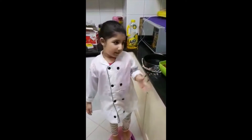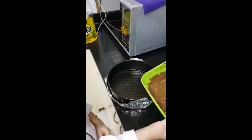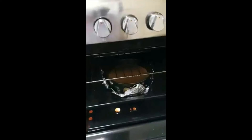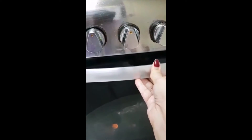Now let's put the mixture in the pan, then let's use the oven. Now your cake is in the oven. We'll close it, then we'll wait.